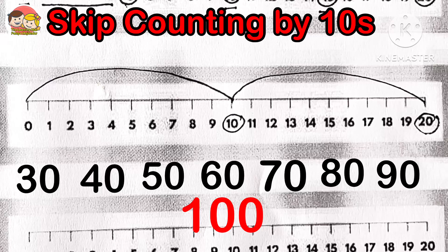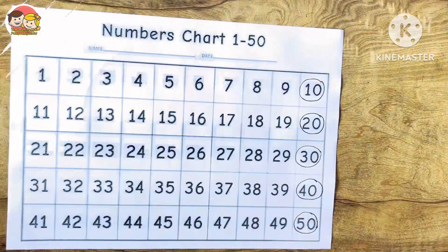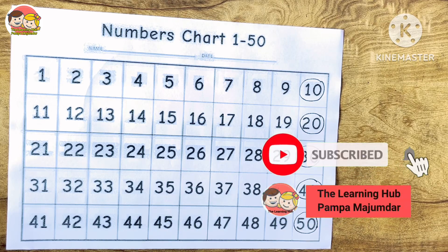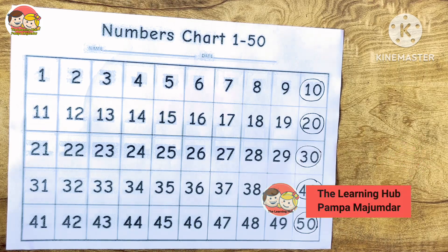So children, today we have learned skip counting by 2s, 3s, 5s, and 10s. Hope you all enjoyed it. If you found this video helpful, please do like, share, and subscribe to the channel for more interesting videos. Thanks for watching. Bye-bye!